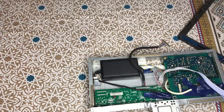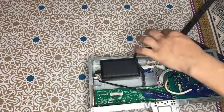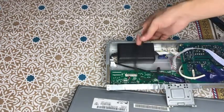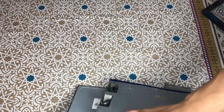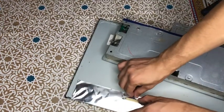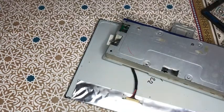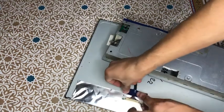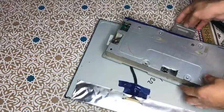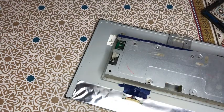Now we have to connect LVDS first, then fit everything. I will fit it and show you the final look. For the LVDS connector, look at the golden pins — put it straight like this into the LVDS jack until it is completely fixed. For safety, after inserting the LVDS jack, put some insulation tape over it to secure it so it doesn't come loose.